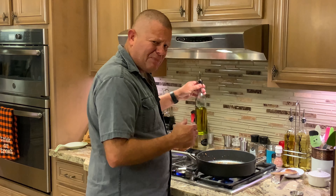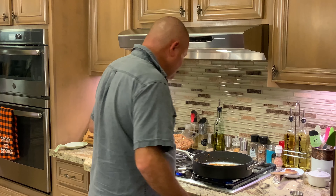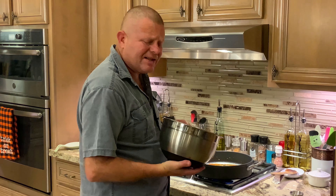Now we're going to add a couple, three, four tablespoons of olive oil. Once shimmering, we're going to add our cabbage and onions and stir these until they're brown. This is going to take about 10 to 15 minutes.